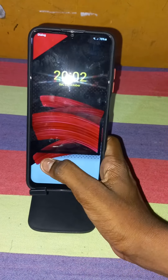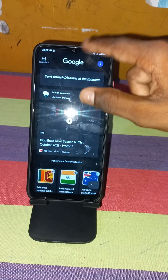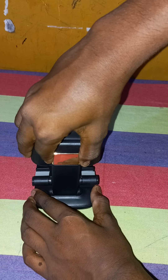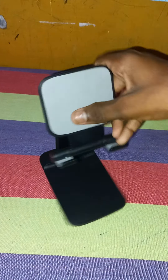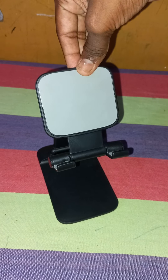This is very easy to use. So now I will keep my phone aside. And if you see this, we can adjust this for 4 cm. Like this. And on the phones, we can keep tablets on this. See?